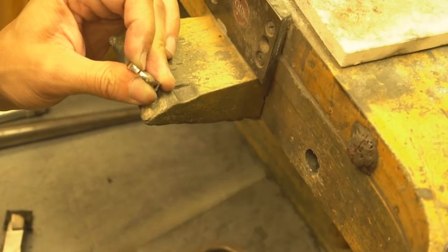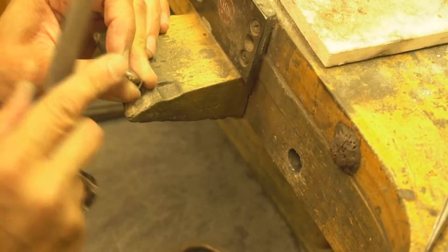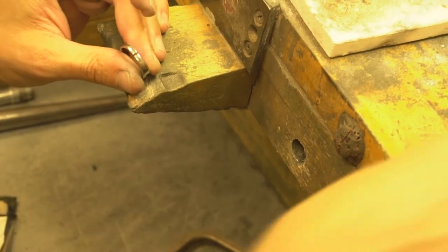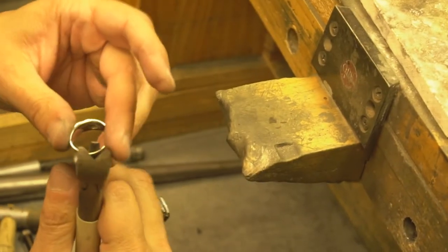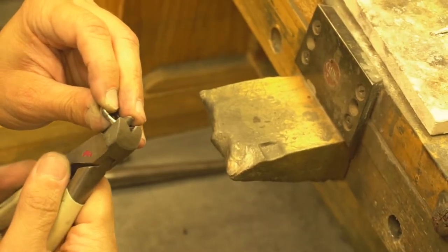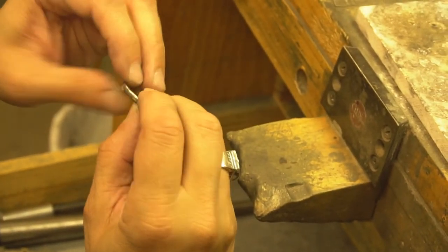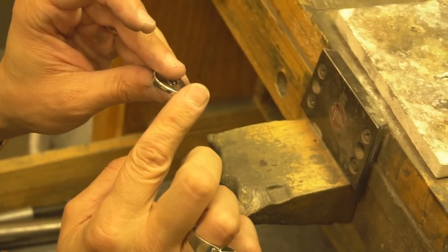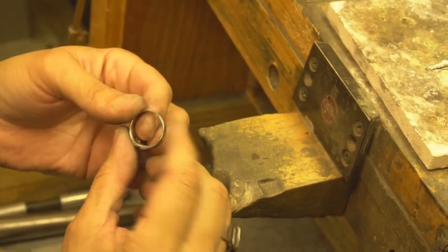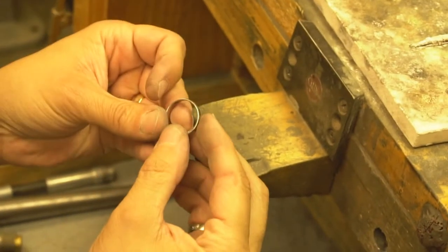Now that we have that cut out, we're going to make it nice and straight, clean up everything, and make that nice and straight. We're going to bend that in. We want to make sure everything is nice and straight, give it a little push to confirm, and make sure everything's lined up. It's perfectly lined up — we'll worry about rounding it when it's done.